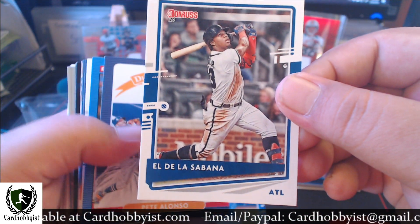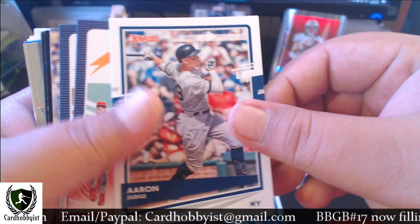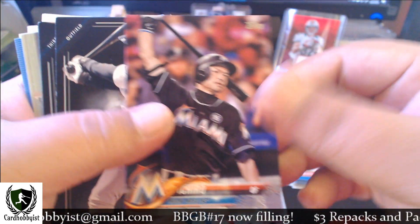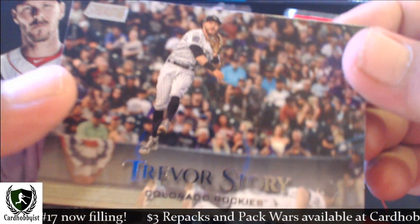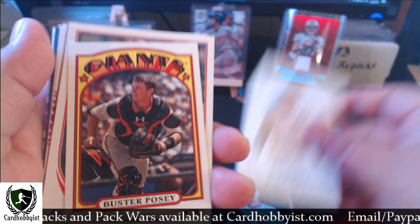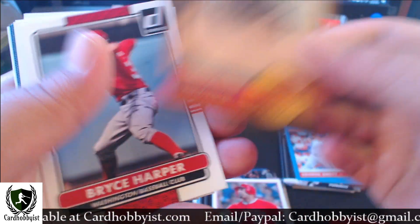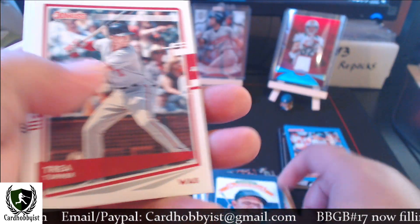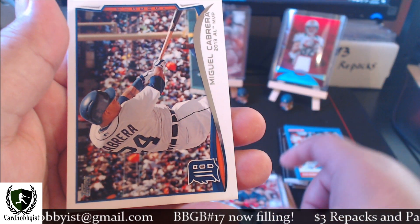DeGrom, Acuna variation, Pete Alonso, Man of Steel, Rickey Henderson, Aaron Judge, another Rhys Hoskins, there's a Javier Baez, Corey Seager, Pujols, here's another Ichiro, another Ichiro, Miggy, Jeter — Hall of Famer, there's a Trevor Story, Chris Sale Stars of the Game, there's a George Brett, Miggy, another Buster Posey mini, Albert Pujols, Koufax, Harper, Miggy, Semien, Miggy, Trea Turner, Kershaw, Arenado, Conforto, Jose Ramirez, and another Miggy.